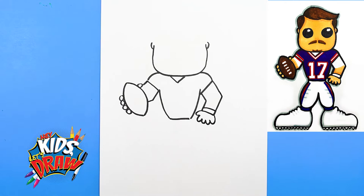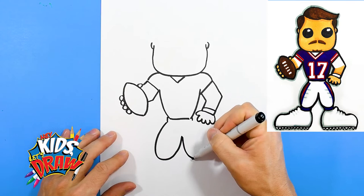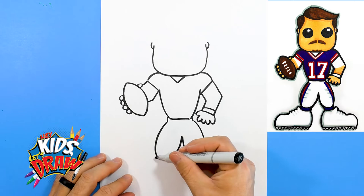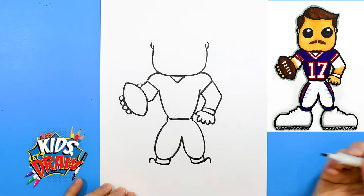Let's do Josh Allen's pants down here, coming up and connecting to the waist, and a couple of socks. Then we do our big feet cartoon style. Tongue of the shoe, and then we do one, two, three laces — one, two, three shoelaces.